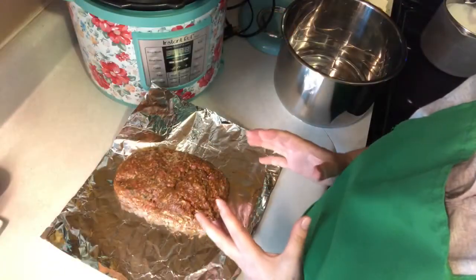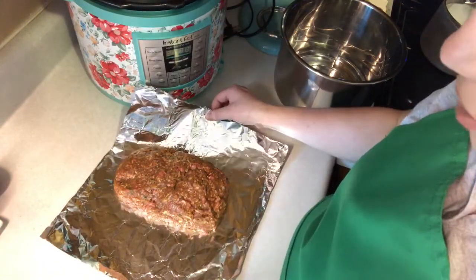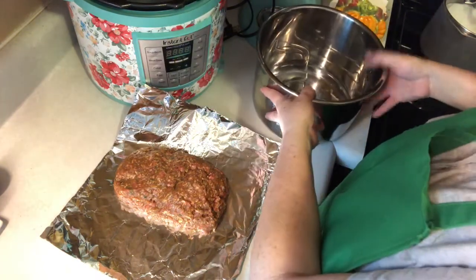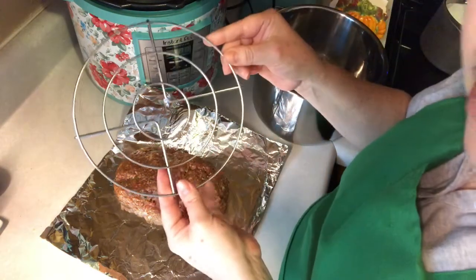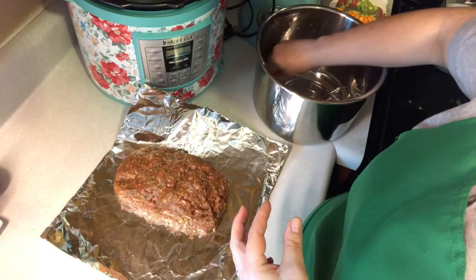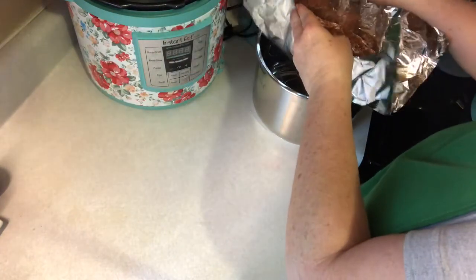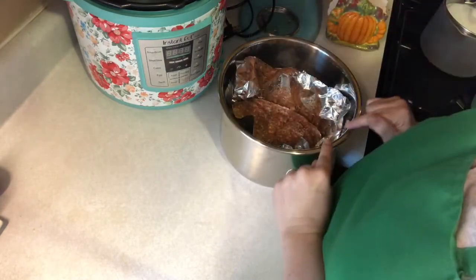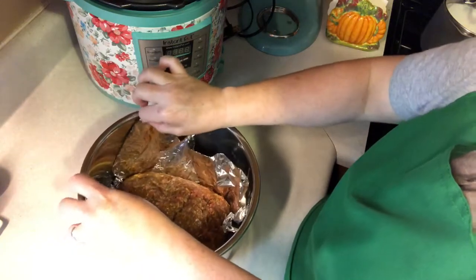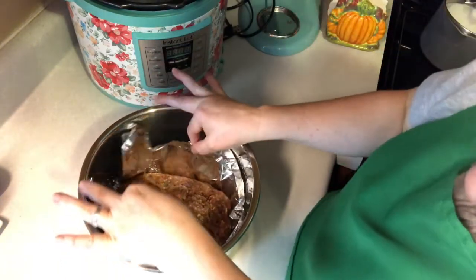I shaped my mixture into a loaf and I'm putting it on a piece of foil. Now, in your Instant Pot, it should have come with this little rack. You're putting it inside the Instant Pot — putting your meatloaf in the Instant Pot on top of the rack like this.